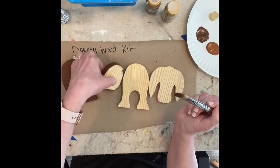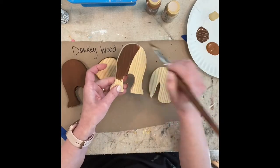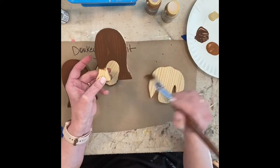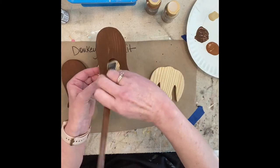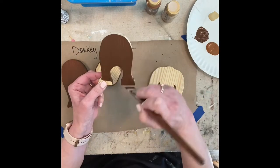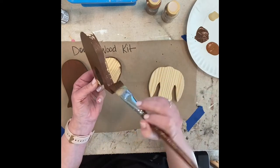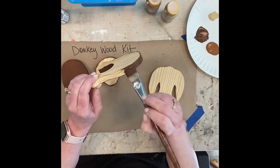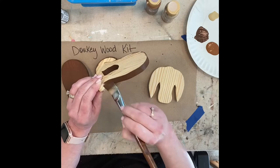You'll also find a large piece of jute twine — it's not raffia, it's actually jute twine. You're going to have one heftier piece of jute twine, and then you're going to have three or four smaller pieces that we're going to make his little fuzzy mane out of. At the end, I'll show you how we did that.